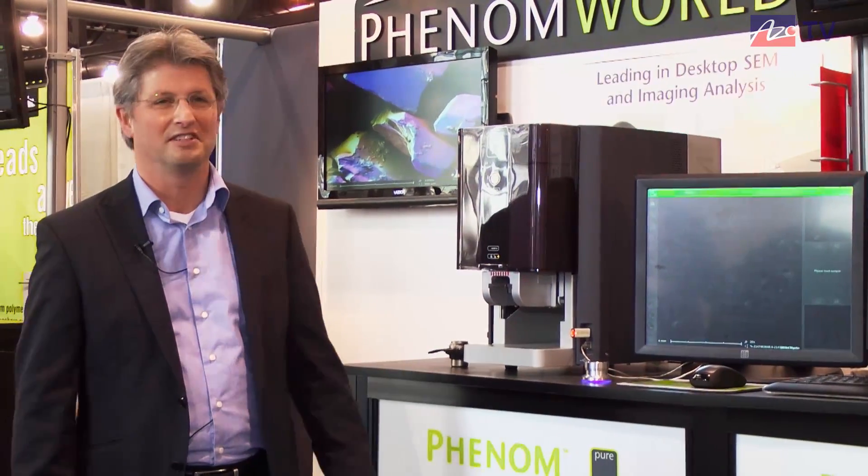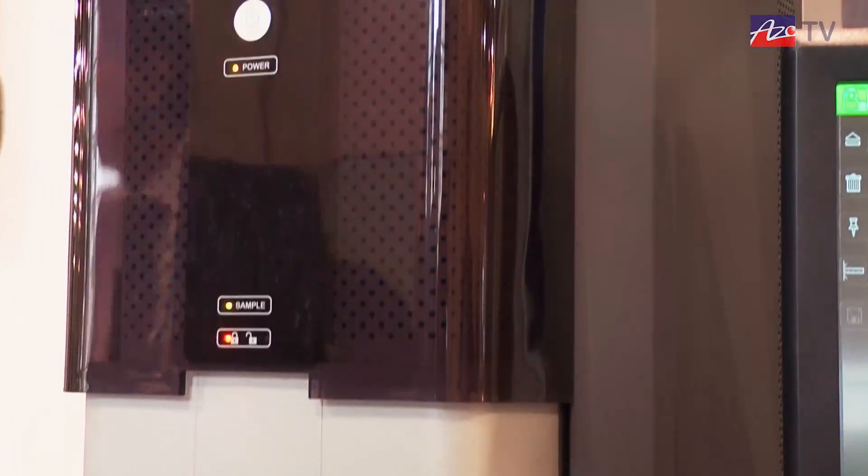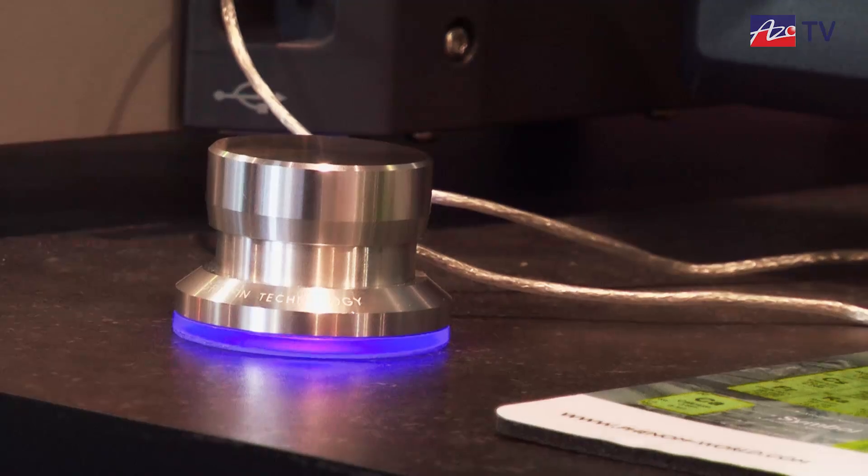My name is Emil Asselbers and I'm excited to talk to you about the Phenom and what it can do for you. It's been designed with the user in mind, aimed at people who are not experts but who have to be able to get results all the time. Our office is in Eindhoven in the Netherlands, which is also where all the innovation from FEI comes from — a big knowledge base for optics and high-tech that we use for our innovations.